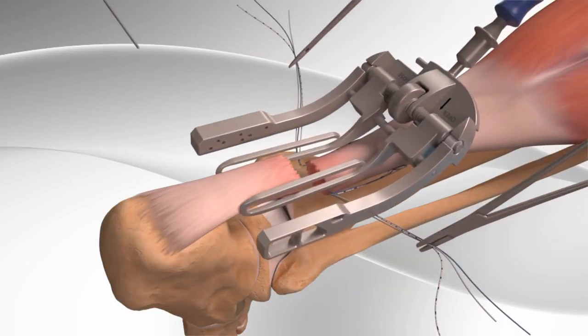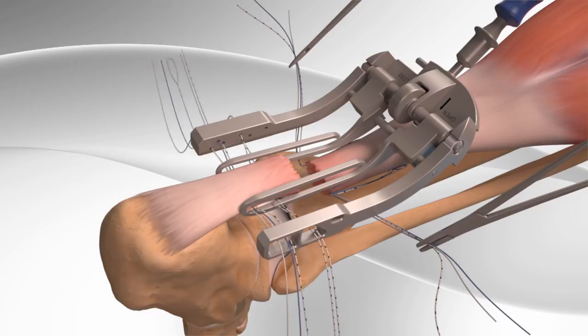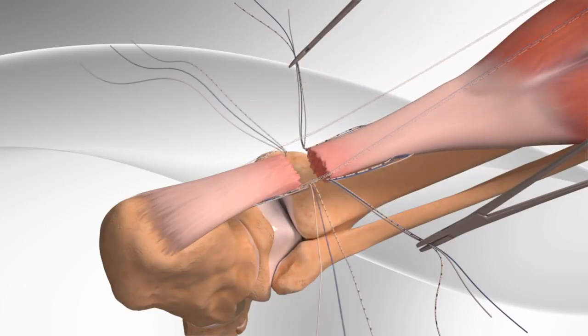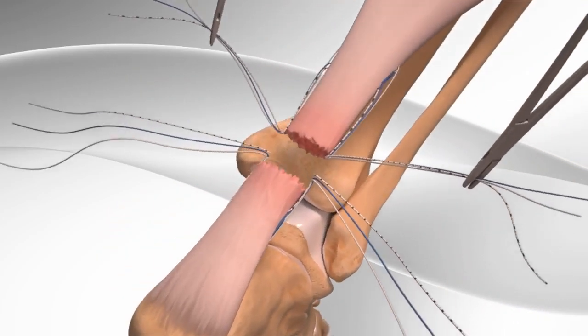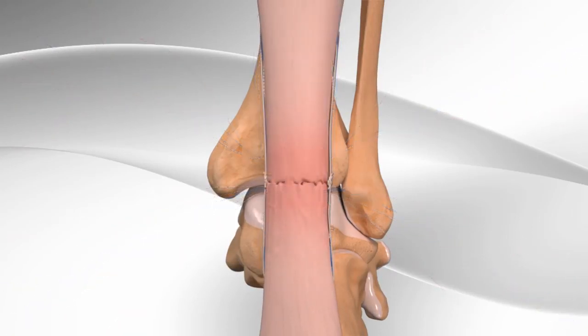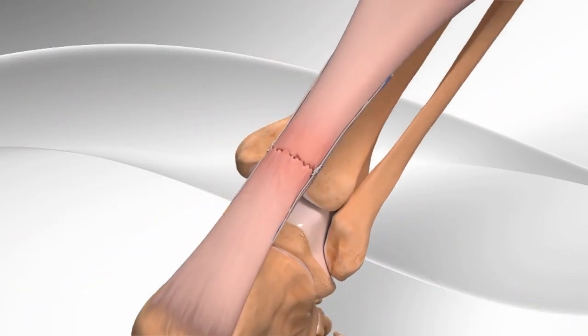The surgeon then places the surgical device on the bottom part of the Achilles tendon and repeats the same suture pattern. Then, the top and bottom sutures are tied together in a specific pattern, closing the tear in the Achilles tendon. This completes the repair.